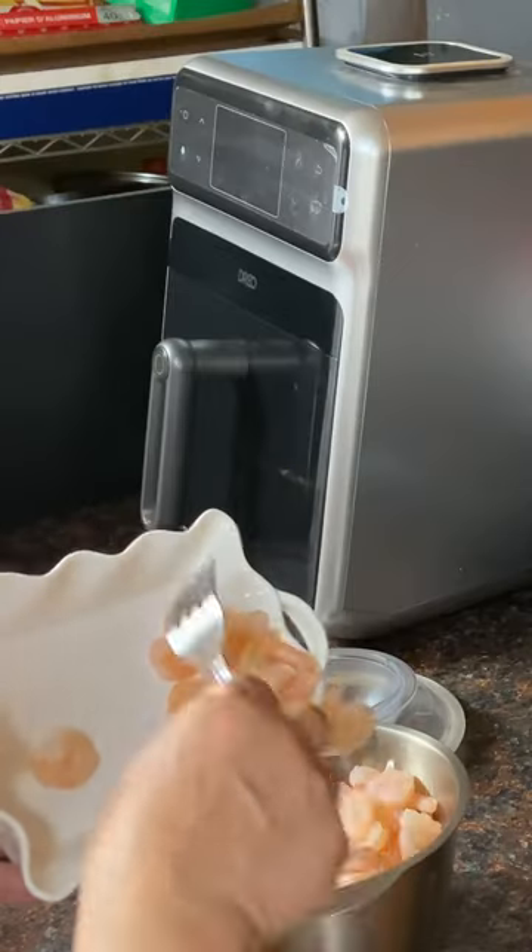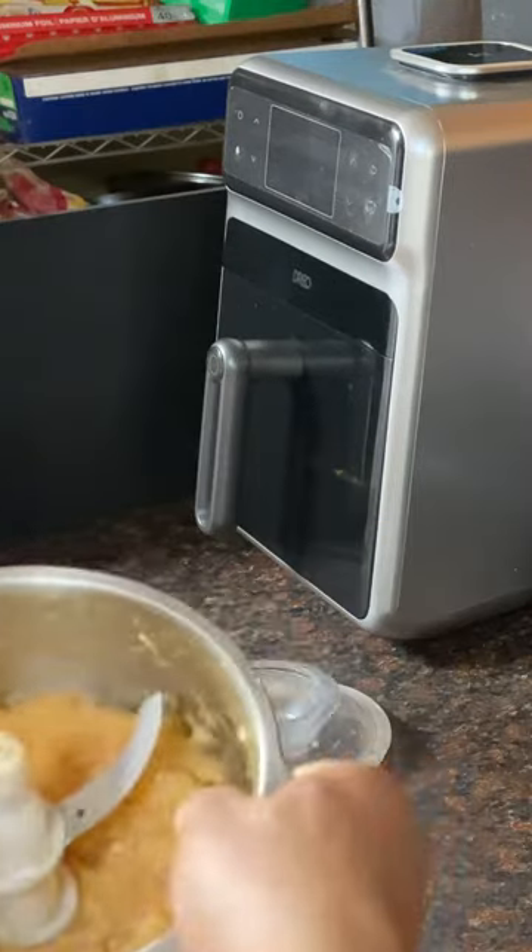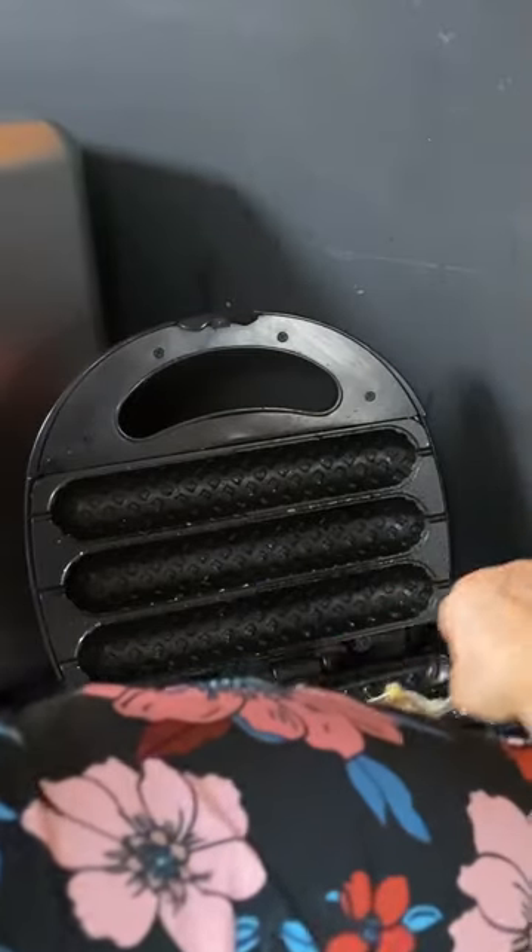Hey everybody! Today I am showing you a shrimp lunch I made in a Lummi waffle corn dog maker. This kitchen tool makes three large waffle corn dogs.